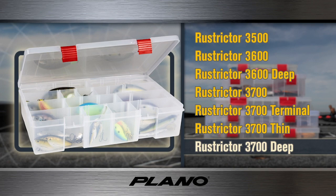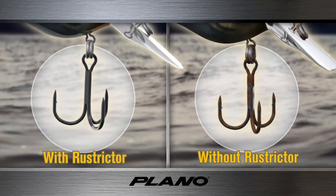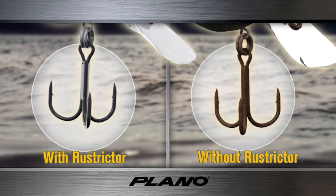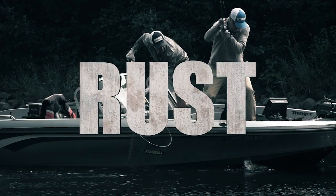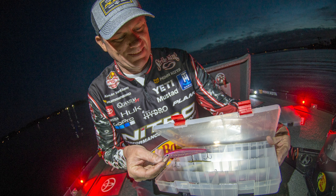Prices range from $5.99 to $14.99. Plano's Restrictor Series prevents rust five times longer than other rust-protective products. For more information, go to planomolding.com. Plano — protect your passion.